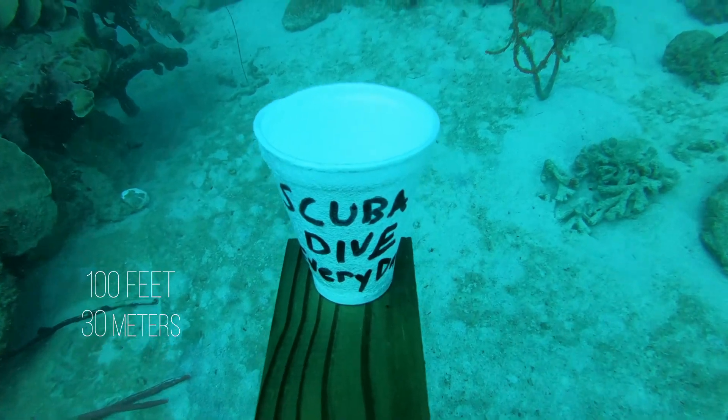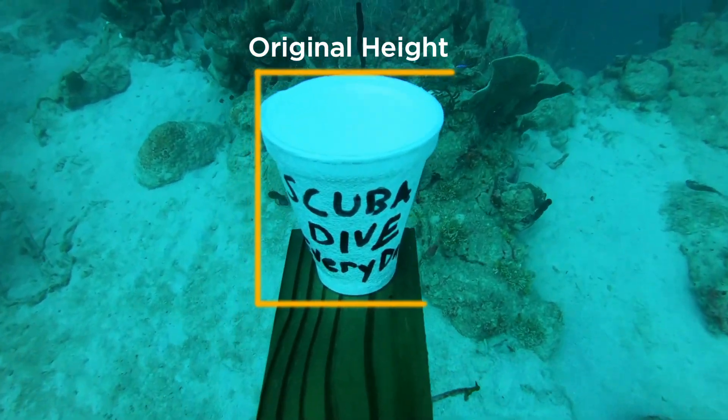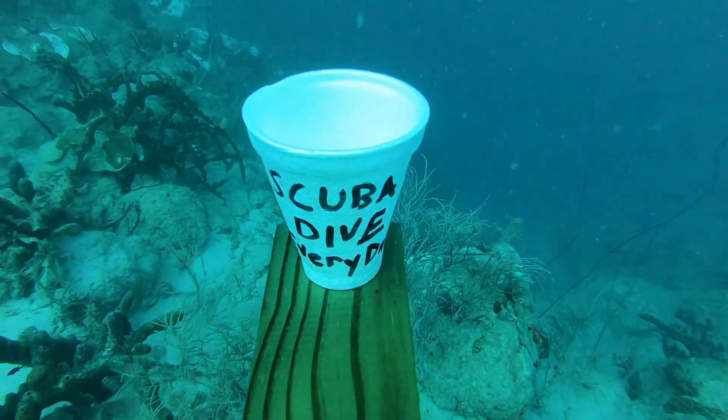Taking another break here — we are now at about 100 feet or 30 meters underwater, so there's a significant amount of pressure pushing on us. At this point the volume of air in these little Styrofoam pockets is about one-fourth of what it was up at the surface, and we can really see it's starting to shrink.